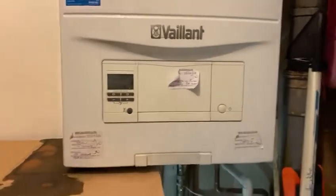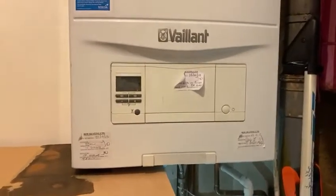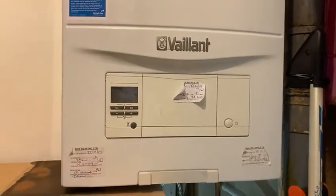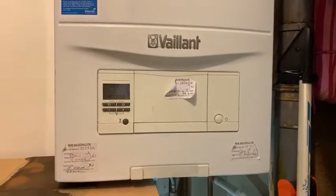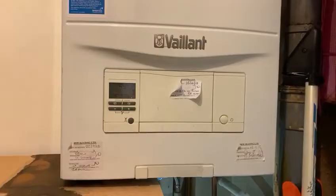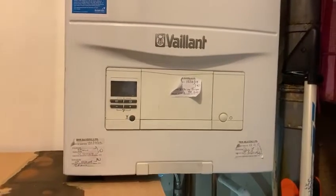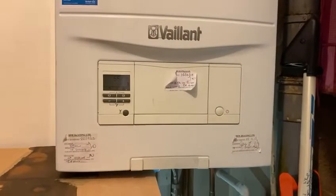Hello everybody, welcome back to my channel. This video is all about the Vaillant boiler that I've previously spoken about. This is basically a quick video to show you guys what to do when your boiler — especially a Vaillant boiler — is leaking, and especially when it's late in the evening and you have nobody to come and have a look at it.